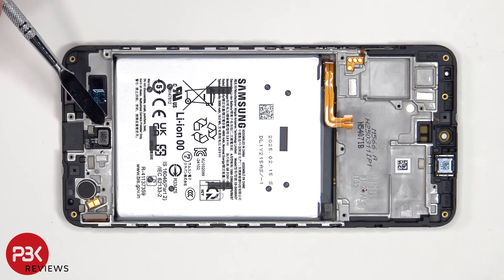The vibrator motor and fingerprint scanner are held on with some adhesive, so if you want to replace those just apply some heat and gently pry them off.